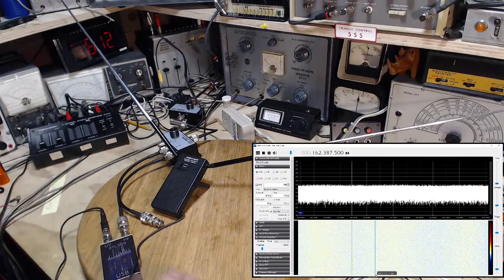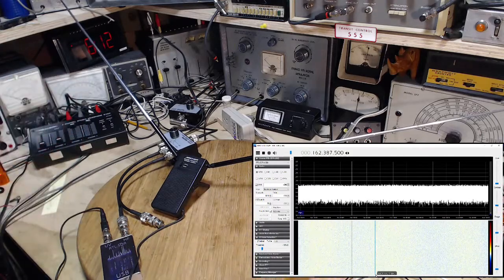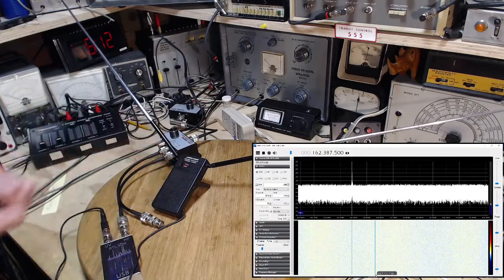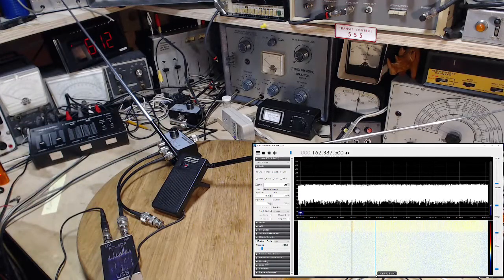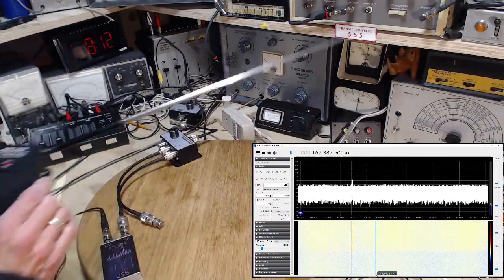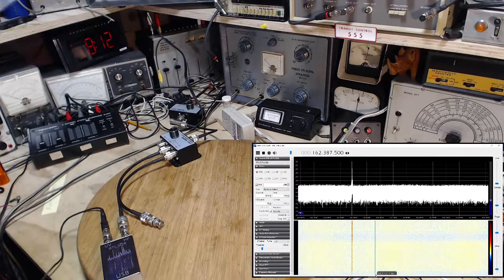Okay, so I've got the SDR tuned to the weather — the emergency or weather alert channel here. I hope the antenna is turned off — I'll turn it on. A little something there.